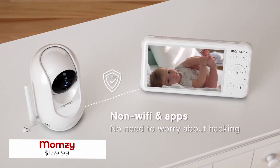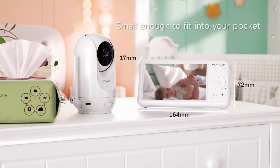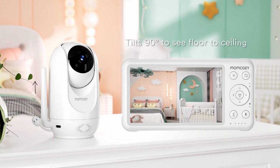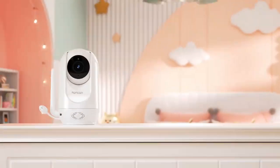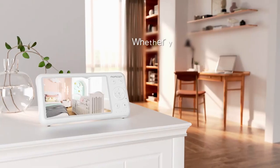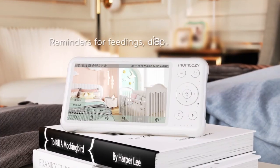This is the Momsy, the revolutionary baby monitor that ensures your little one is safe and secure, no matter where you are. This tiny device packs a punch, boasting an HD camera that pans 350 degrees and tilts 90 degrees, so you can keep an eye on your baby from any angle. Powered by a 5,000 mAh battery, Momsy provides 24-hour monitoring and a real sound detection system that alerts you when your baby is crying. Plus, with a two-way communication system, you can communicate directly with your baby from any location. Momsy is the perfect companion for busy moms, giving you peace of mind that your baby is in safe hands.